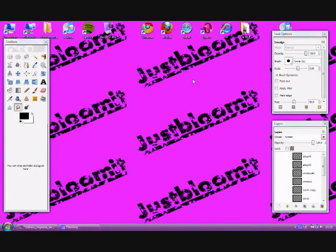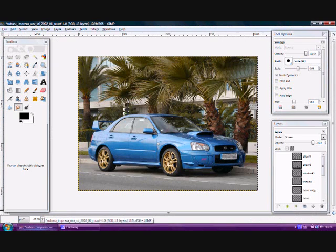Hello and welcome to another JustBloomit.com video. In this video I'm going to be going step by step through my latest modified car, which is something similar to my dream car. I started off with an image like this, which is a box standard Subaru Impreza WRX, and the first thing that I thought it needed was a pair of batteries. So I went with a number of batteries and came to the decision to choose these ones, which I quite liked.